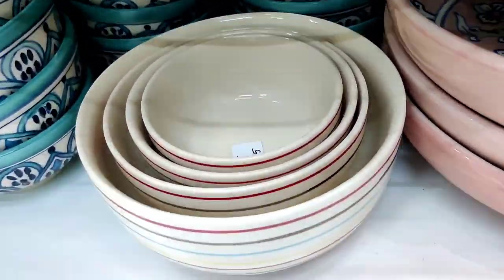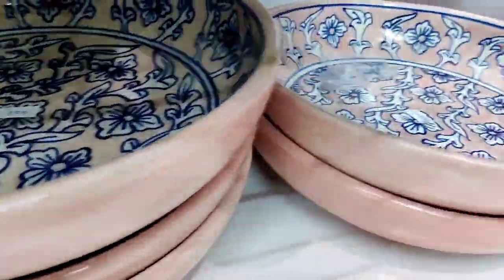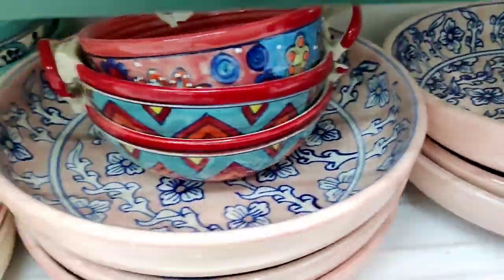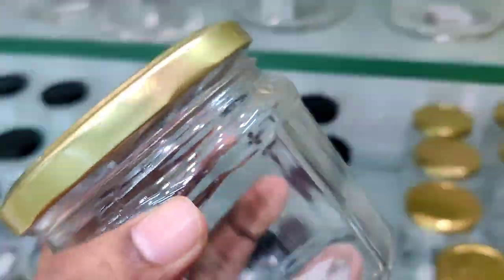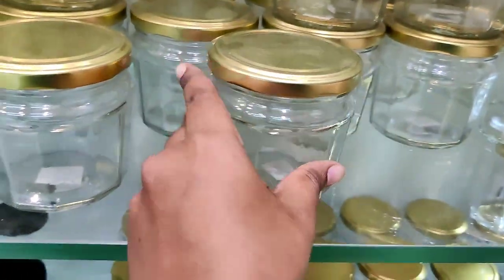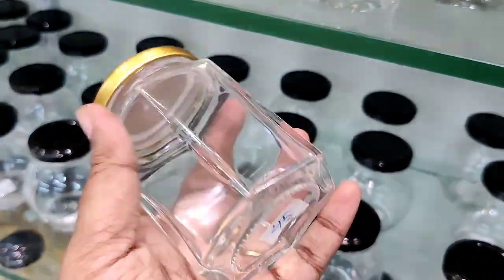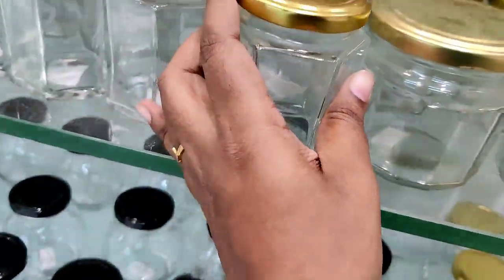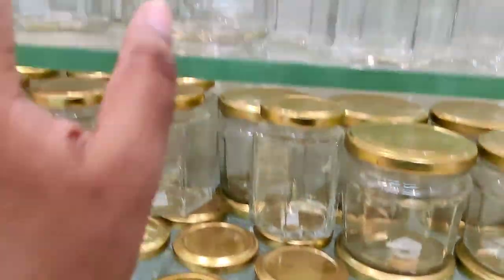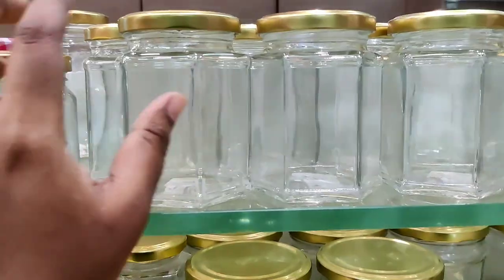You can see a set of 4 pieces for 5.95. There are a lot of plates in the home center. This is a glassware collection — 50 rupees. It is a golden color and black color with a lid. It is 45 rupees and it is not a branded container.